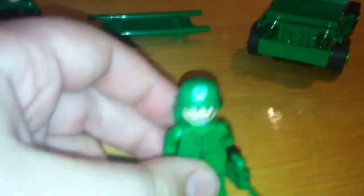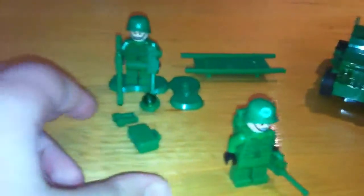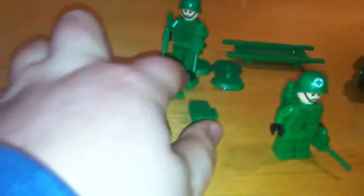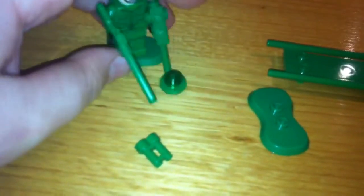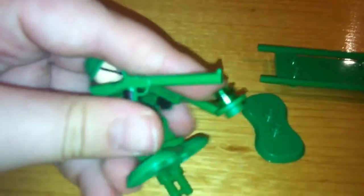I gave them the Star Wars rebel heads, because they look good on the soldiers. It comes with one radio, four stands, one pair of binoculars, one briefcase, one backpack, one jeep, one stretcher bed, one bomb detector, and two green rifles.